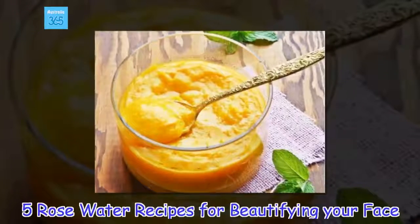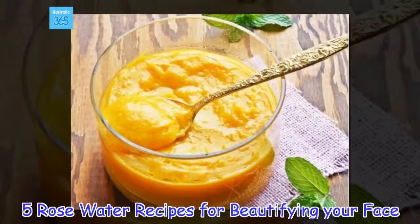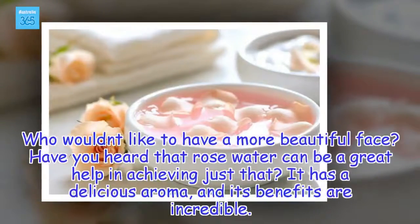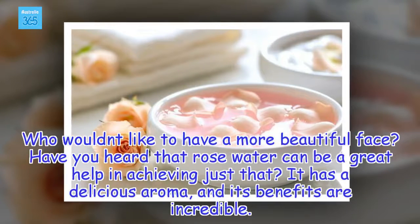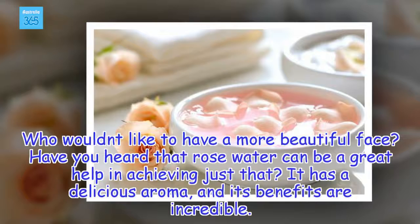5 Rose Water Recipes for Beautifying Your Face. Who wouldn't like to have a more beautiful face? Have you heard that rose water can be a great help in achieving just that? It has a delicious aroma, and its benefits are incredible.